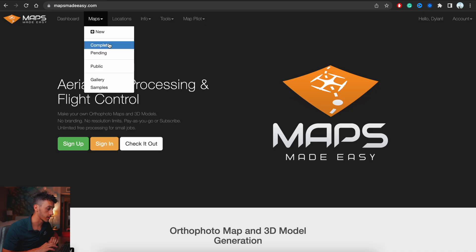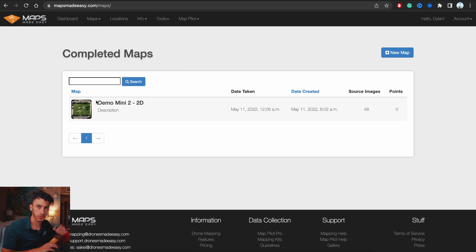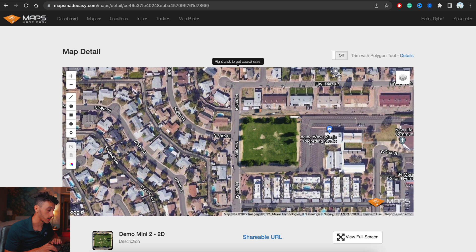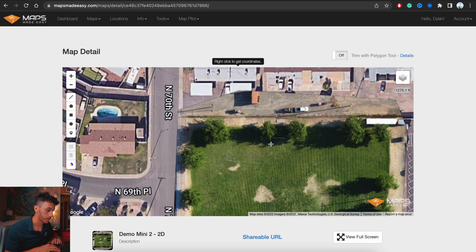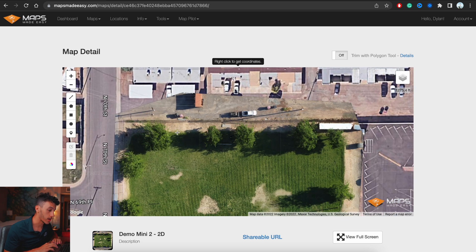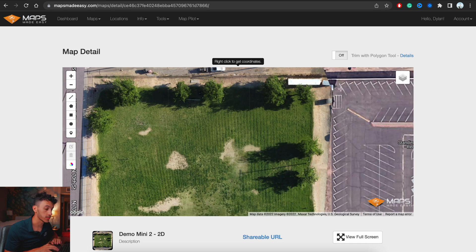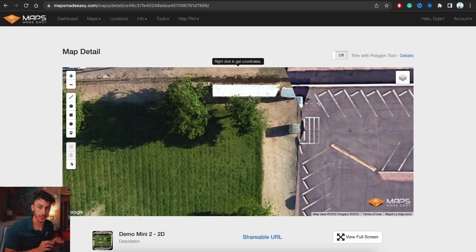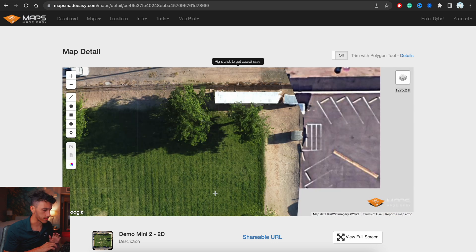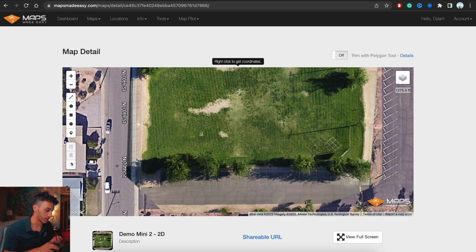Once your map is processed, you'll get an email from Maps Made Easy. On the home page, hover over Maps, click Completed, and you'll see your processed map. You can see it overlaid on Google Maps — the difference between the Mini 2 orthomosaic and Google satellite imagery is already noticeable. As I mentioned at the beginning, this is more for reference — this trailer here is about five feet off its actual position, so this is not accurate survey work.